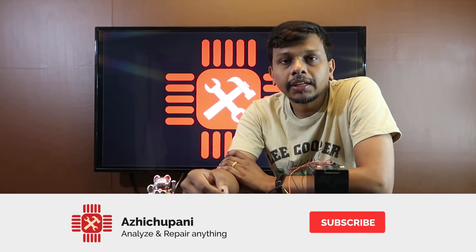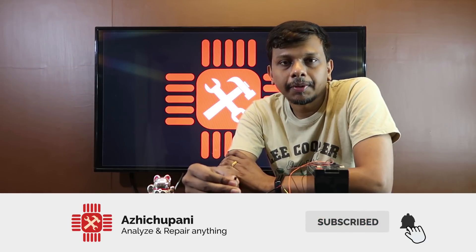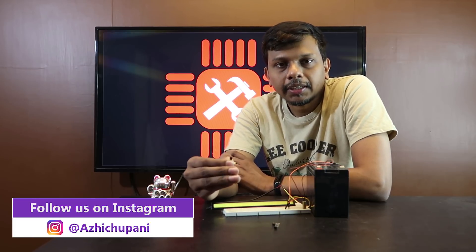If you are friends with us, please subscribe to our channel. If you like the bell icon, you will get a notification on your mobile. You can follow us on Instagram and Facebook.